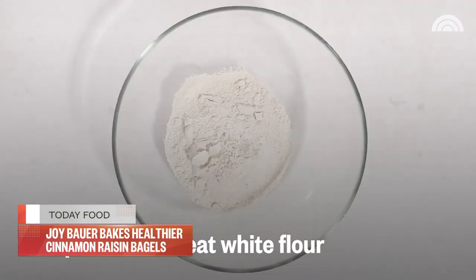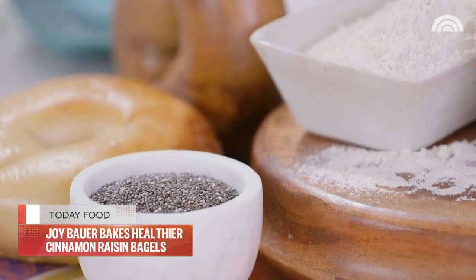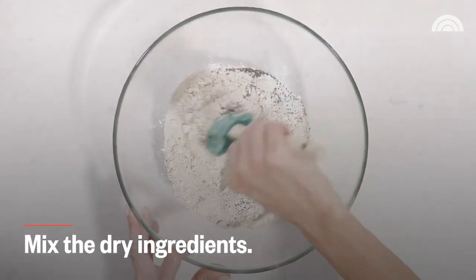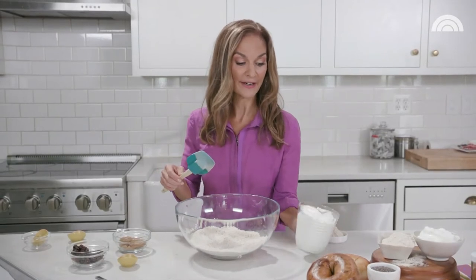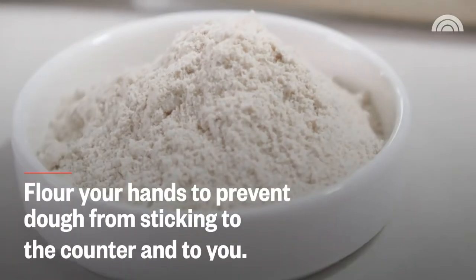Start with two cups of whole wheat flour, one tablespoon of baking soda, one tablespoon of chia seeds. Whenever I can, I love to add a little sprinkle of chia seeds. Chia seeds are filled with protein, fiber, and omega-3s. The cool thing about chia seeds is that these little tiny seeds swell up to nine times their size in your stomach, so they can help keep you feeling full for a long time. One teaspoon of kosher salt. I'm adding two cups of non-fat, thick Greek yogurt. Greek yogurt has more than twice the amount of protein compared to traditional yogurt.